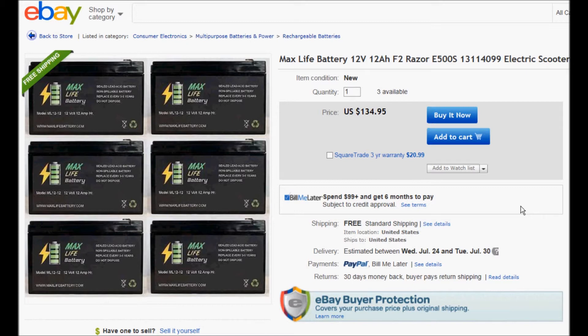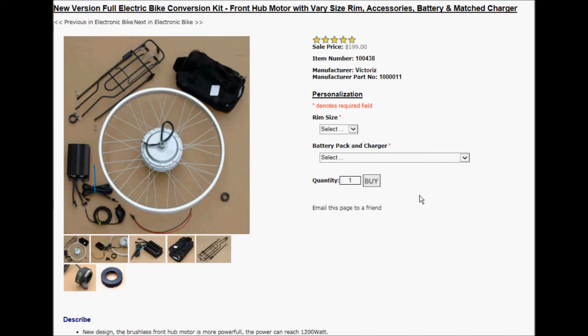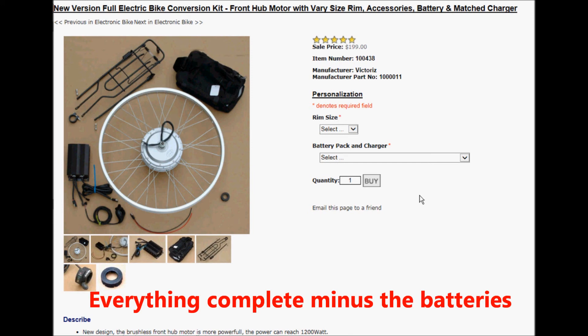I wanted to show you some of my possible choices for batteries. These are similar to the ones in the uninterruptible power supply — they have a little bit longer amp hour life, and I could get six of those for a good price. I already bought one of these other batteries and I like them, but it's another $17 per battery to ship, which is kind of expensive. And finally, there's an e-bike conversion kit I could pick up — it would get me off the hook for figuring out how to work the motor, because it has everything complete.